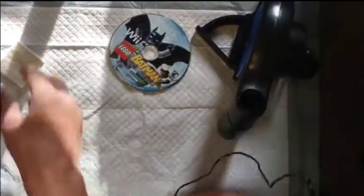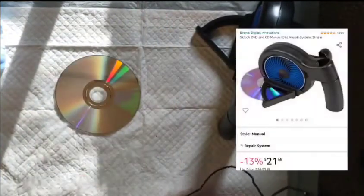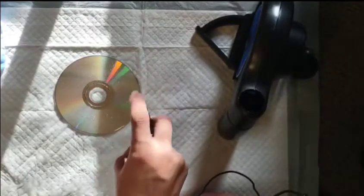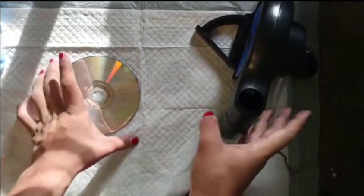I have the Skip Doctor right here and that copy of Lego Batman. I'm going to show you how to use it — it's a pretty cheap way to repair your disc. The first thing you want to do is start spraying with the Skip Doctor fluid, which I'll be linking in the description along with everything else I use. That fluid acts almost as a lubricant.